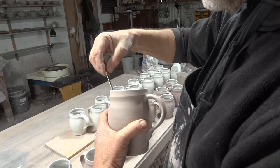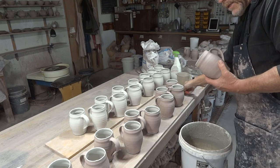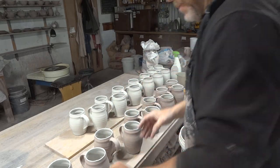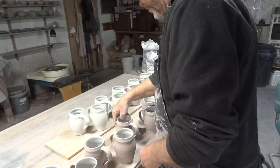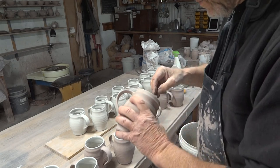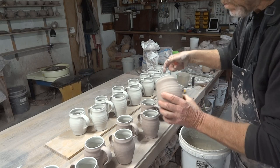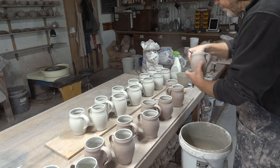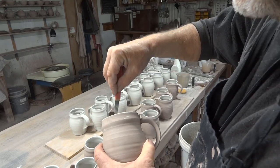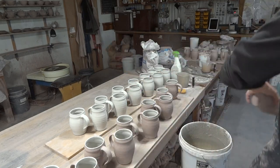Wouldn't it be good if everything were just perfect in the pottery? No cracks, no drips, no warps, no crawling of glaze — everything perfect. Not quite like that, is it? It's a bit like us — we're all cracked pots. Now just a light scraping with a little blade like that — a little light rubbing to even those out.